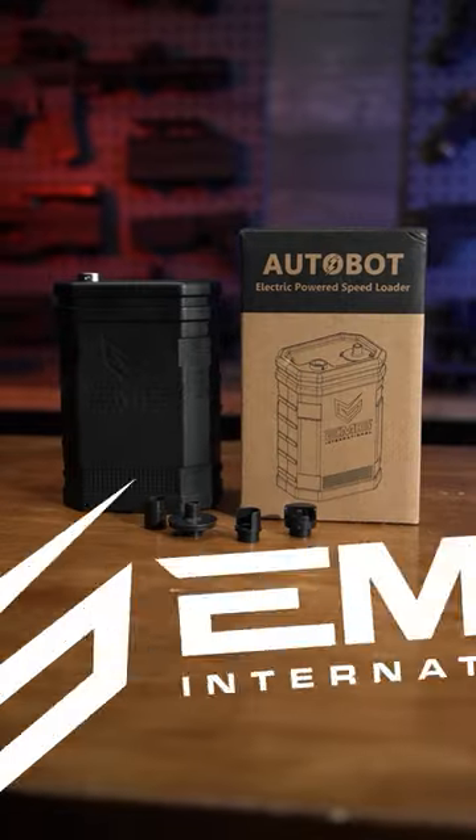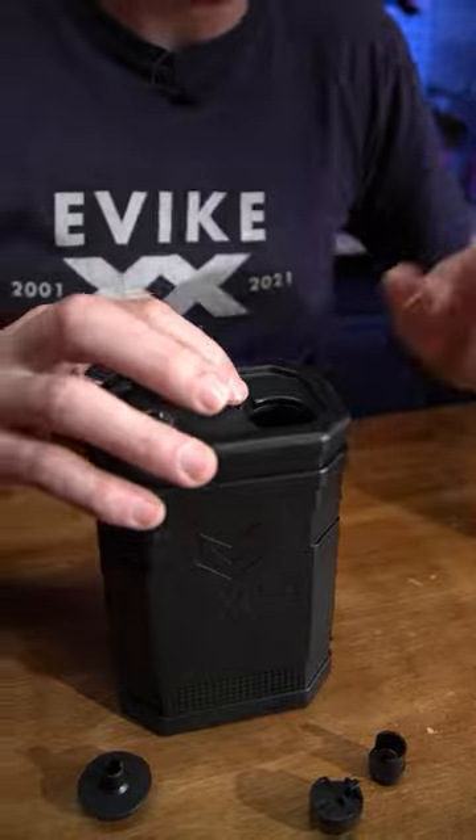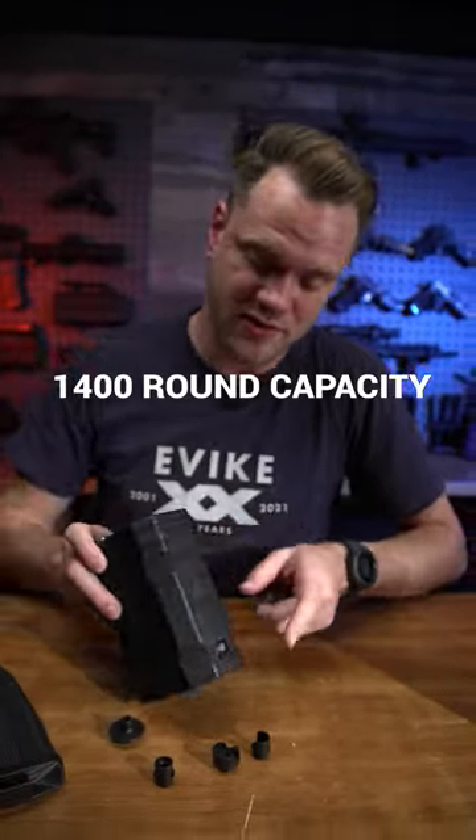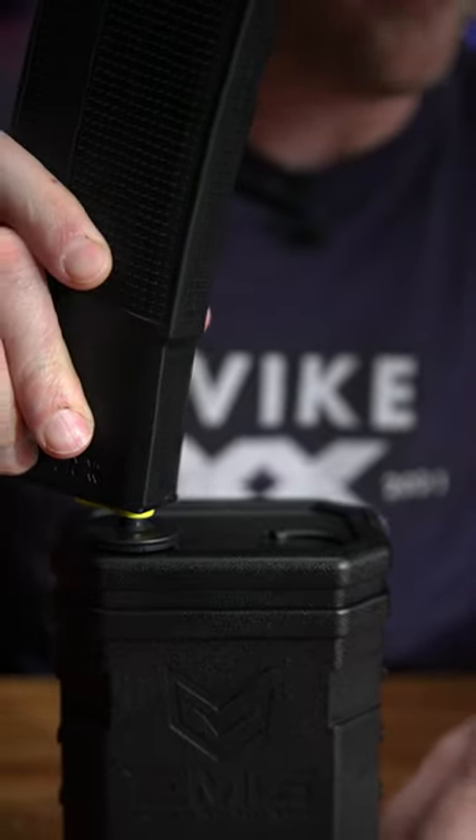We're going to be taking a look at the all-new EMG Autobot autoloader. It's got a capacity of 1,400 rounds — grab your favorite adapter and those steel gears will load your favorite mid caps.